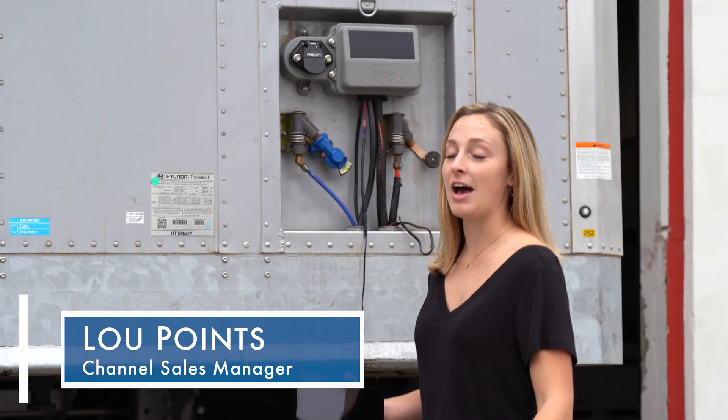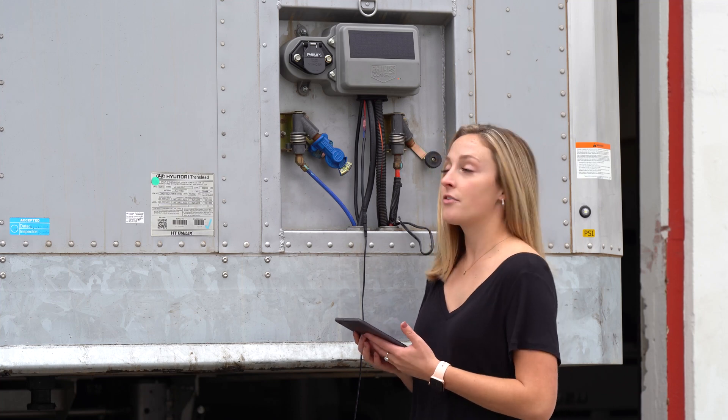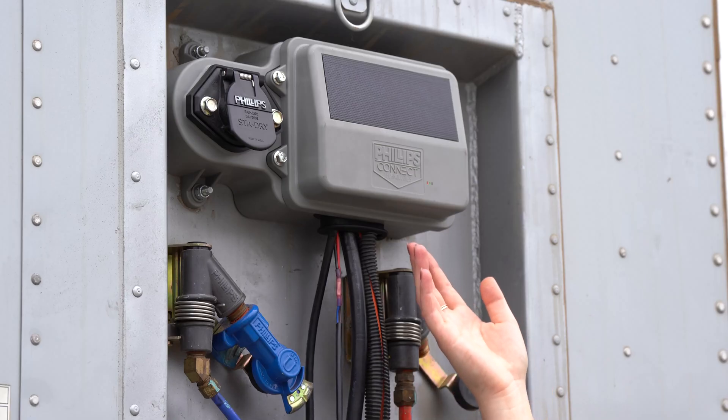Hi, my name is Lou Points with Philips Connect. Today, we'll be walking through the install assist to help verify and associate sensors after installation. It's available on both Android and Apple devices. For this demonstration, we'll be using the Smart 7 device.